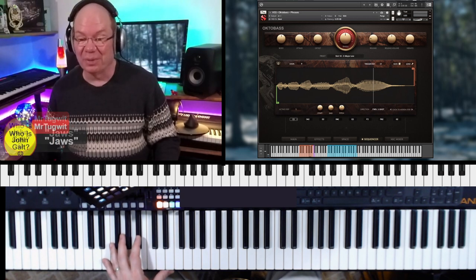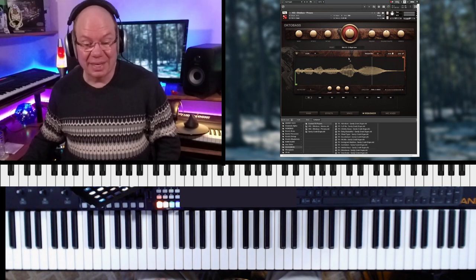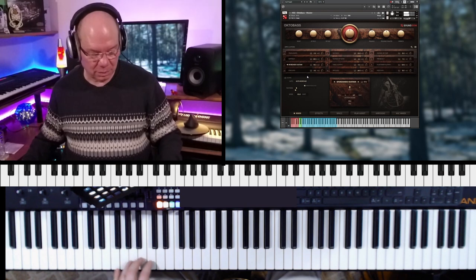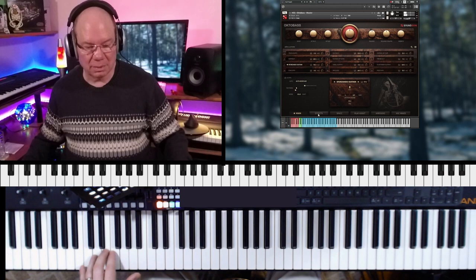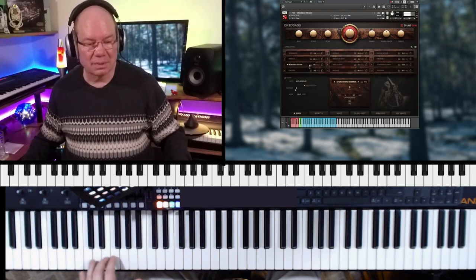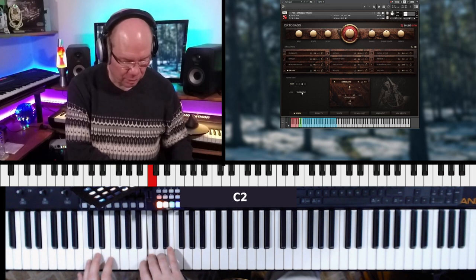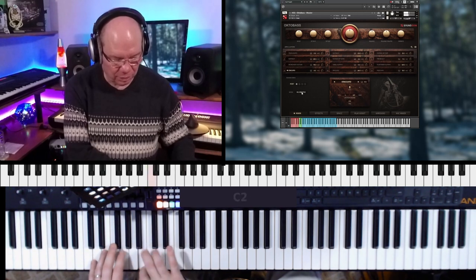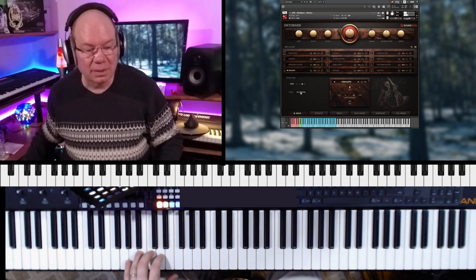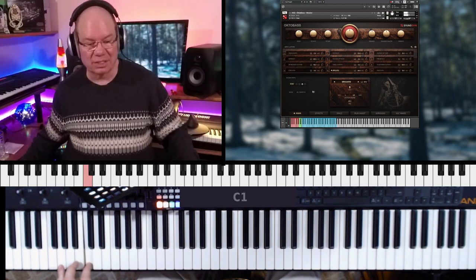We've got to see if we can do that. I'm going to go back to the master and see if we can do something like that. Let's do the staccato. Wow — spiccato, yeah let's try that.